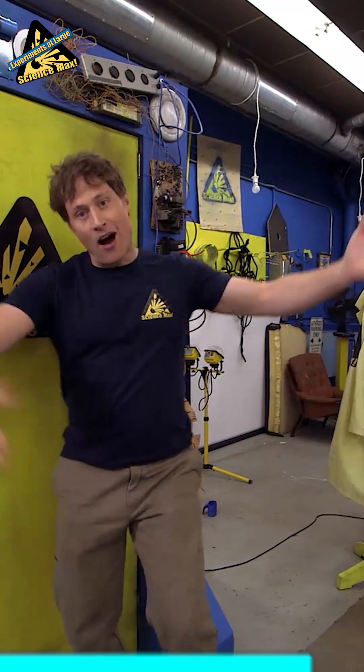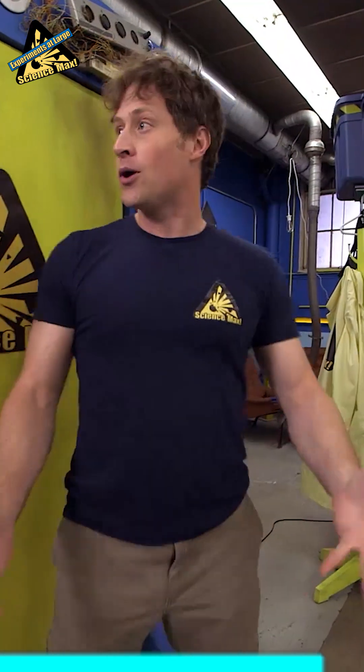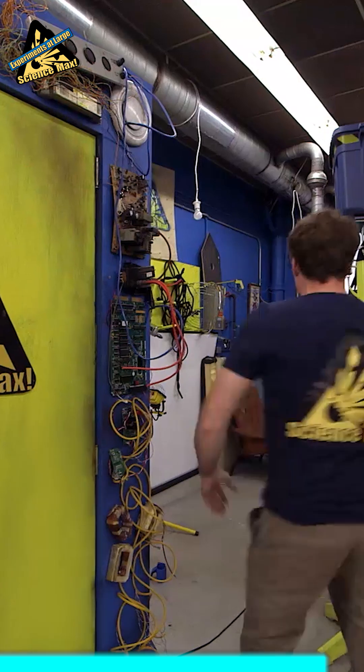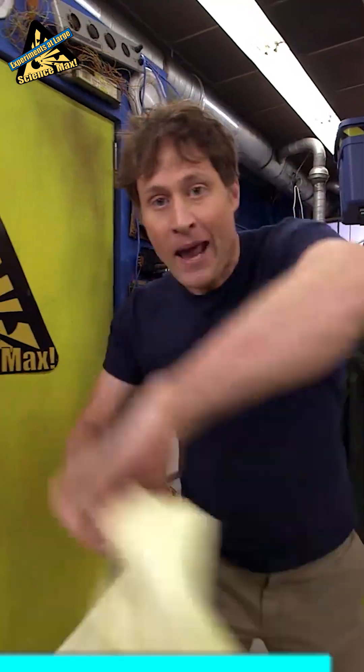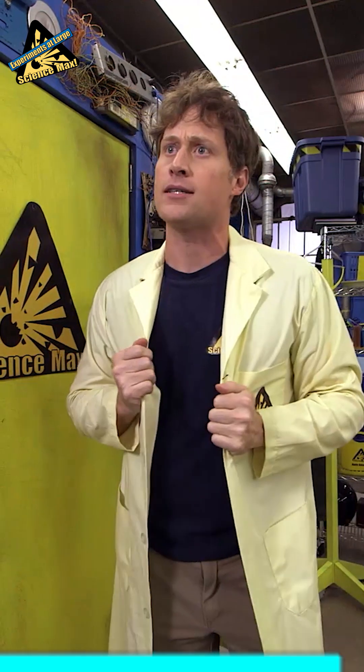So that's what we're going to do today on Science Max Experiments at Large. We're going to max out the electromagnet. Where's my lab coat? Oh, there it is. We're going to see how big we can make an electromagnet, and when I say we, I mean me and an expert — Heather from the Ontario Science Centre. She knows her way around magnets.